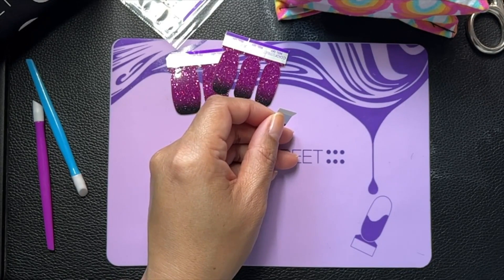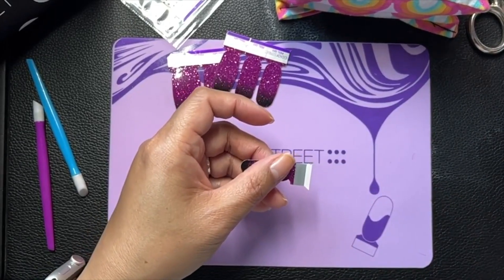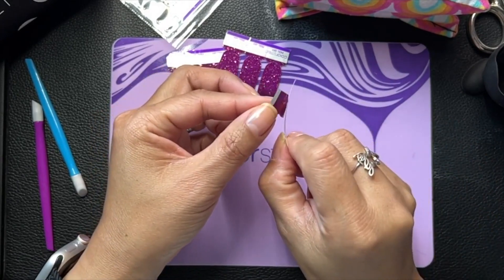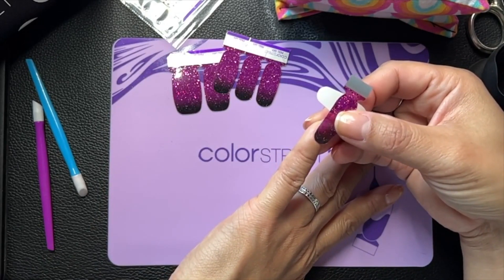Put all my little scraps in here. I am going to do a pattern — it's the little bingo square that we're doing, and I am doing polka dots over some of these.